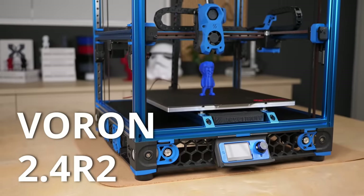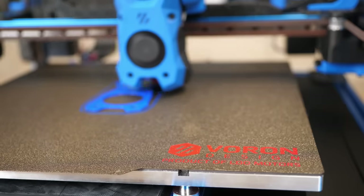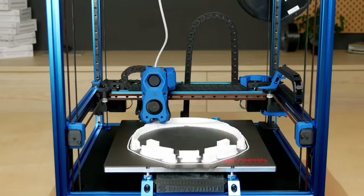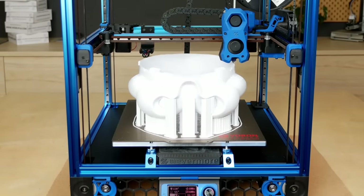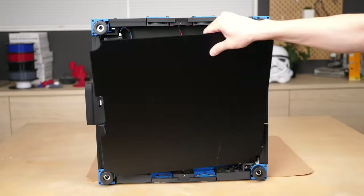This is my Voron 2.4, which is probably one of the most hyped 3D printers over the last two years, and I finally built one. Owning a Voron wasn't easy in the past, yet this finally changed. Should you still build one in 2022?